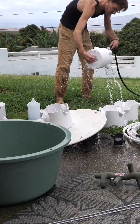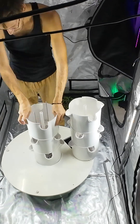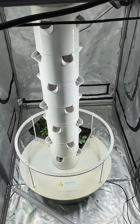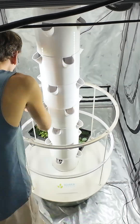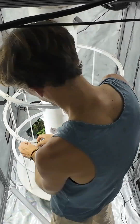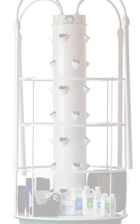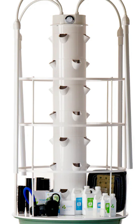You get one extension kit, taking the capacity from 20 plants to 28 plants on this garden. You also get a support cage for your larger plants. And to literally top it all off, you're going to get Tower Garden's signature adjustable lights, making this truly the one indoor garden to rule them all.